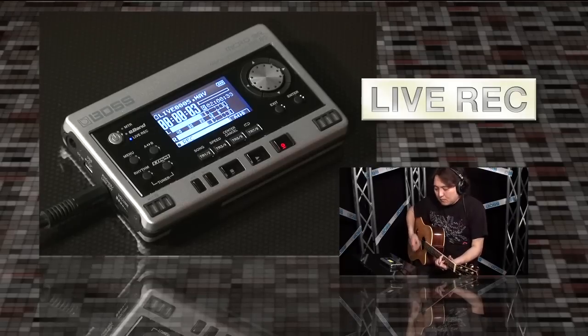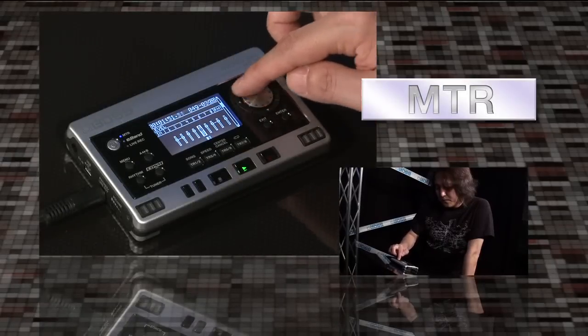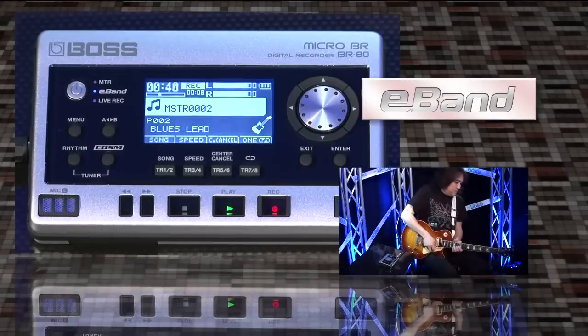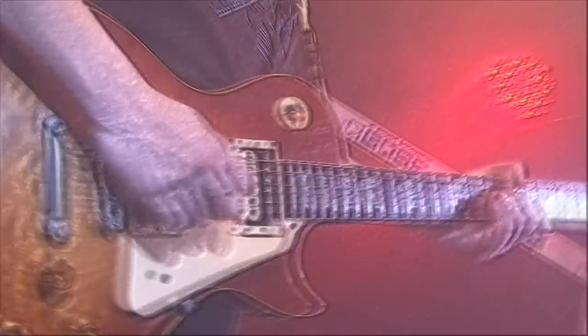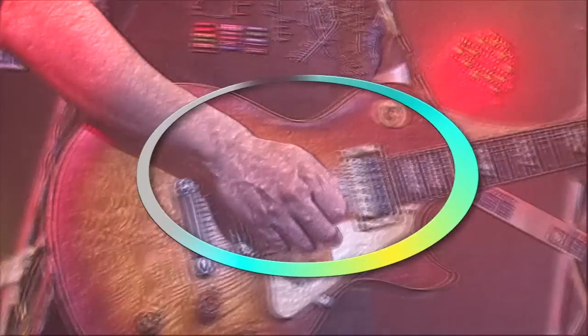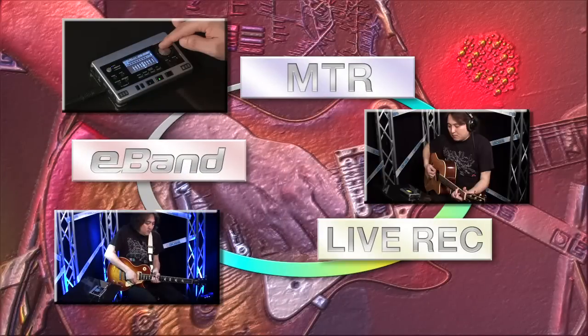Record an idea or phrase in Live Rack mode and import it into the MTR mode for editing. Jam along with the completed track in E-Band mode. Record your performance in Live Rack mode. The three modes are perfect for recording, editing, and jamming.